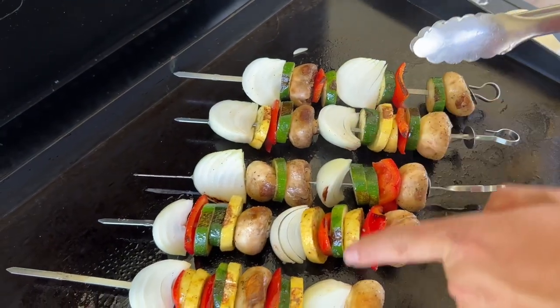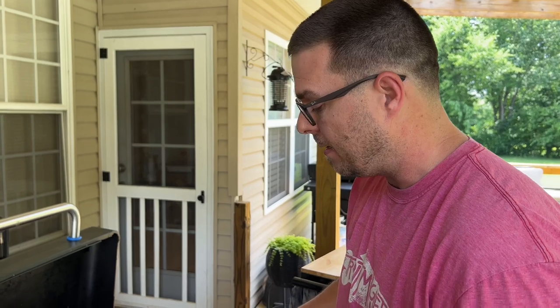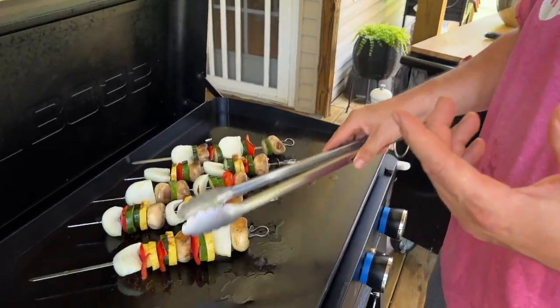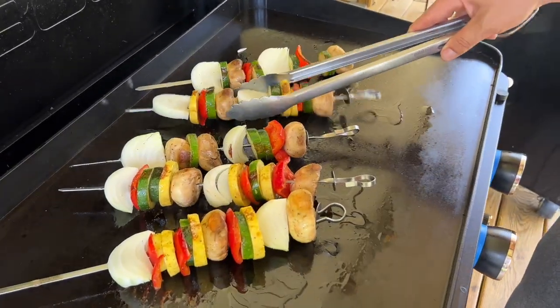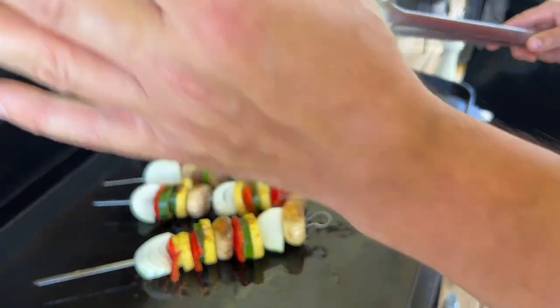Right before we flip the vegetables, just a little more touch of oil. This right here explains my reasoning — look how much color some of the vegetables get and some don't. Imagine if you had your steak on there too: some pieces would never even touch the griddle. The whole point of a good steak is that char. That's why I put the vegetables on first — they take way longer to cook than a good piece of meat, especially when the meat pieces are only this big.